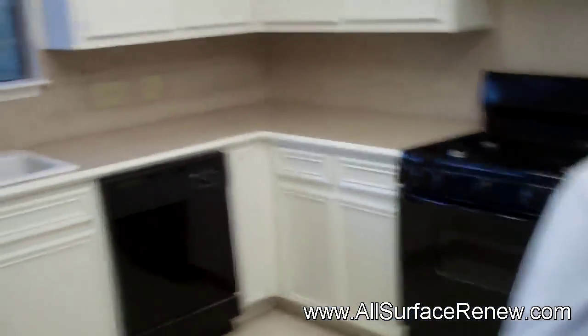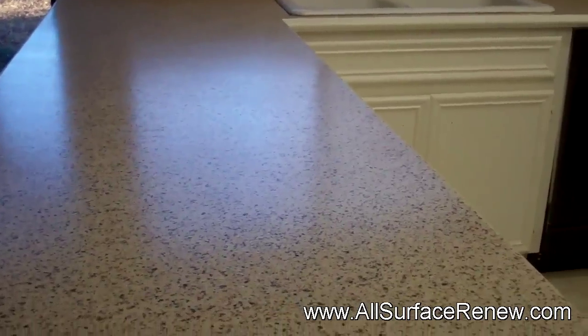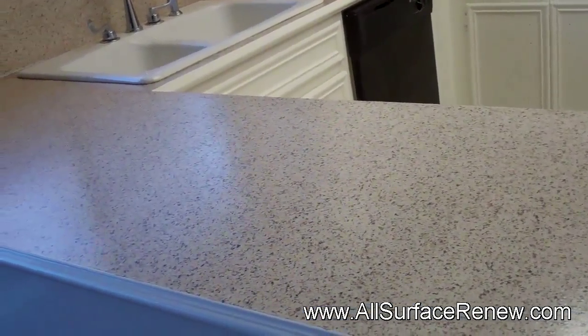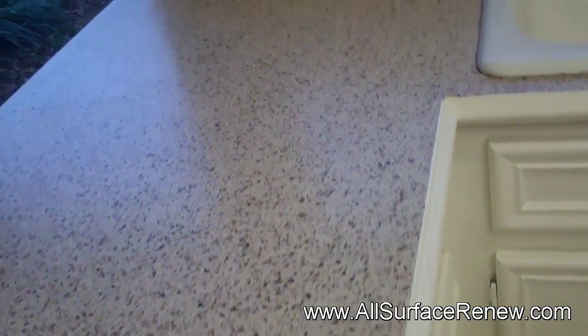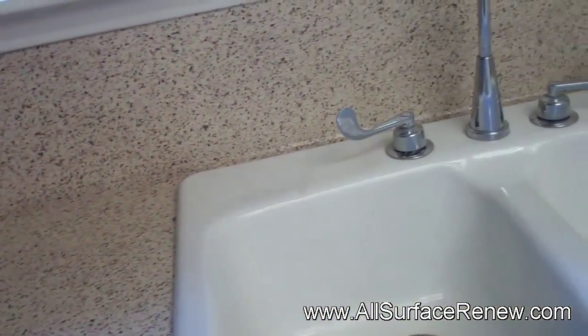We're ready with the countertop in the kitchen and ready to show you how it came out. If you remember, it was all white. This is a satin finish, and this is a color that we call Montana — it's pretty stunning looking, as you can tell. Including the backsplash.